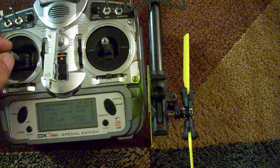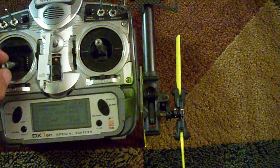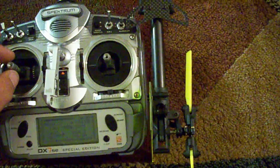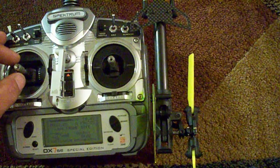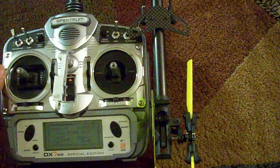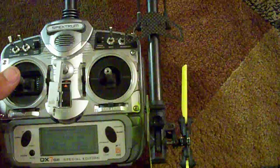Same thing if I go to lower collective — it compensates to combat the torque of the motor and the main blades. So essentially what it's doing is just pre-loading the tail a little bit to keep — it knows it's going to need to do that anyway, so it goes ahead and gives it a set amount.